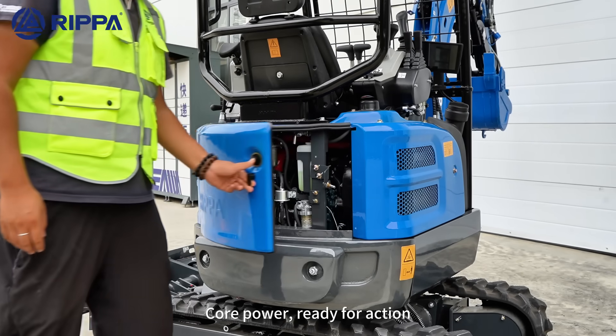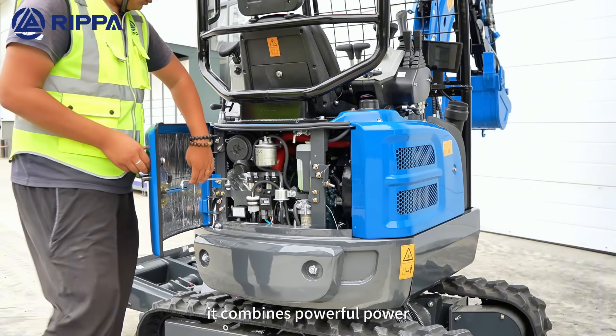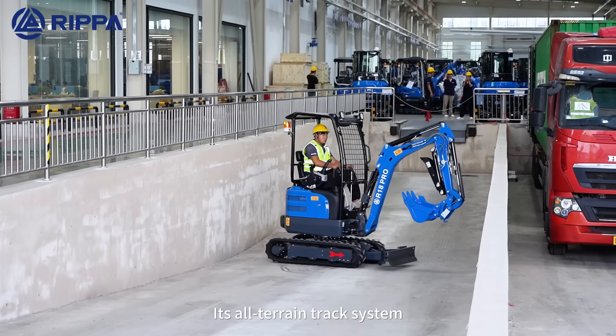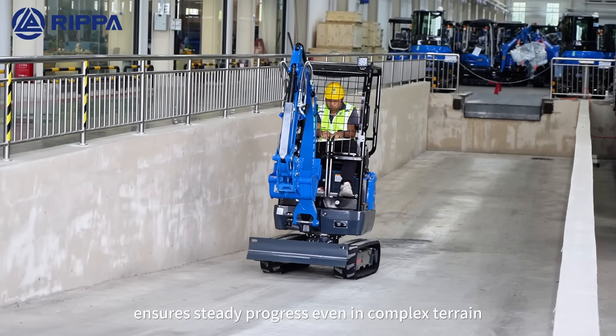Cold power ready for action — equipped with a Kubota D902 engine, it combines powerful output with ultra-low fuel consumption. Each alternating track scheme ensures steady progress even in complex terrain.